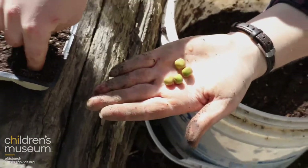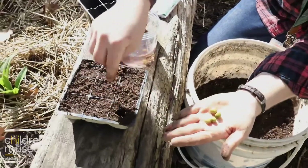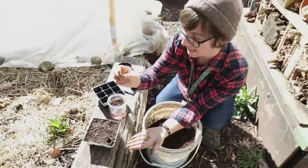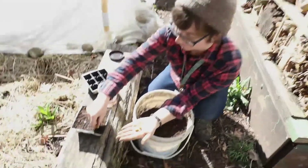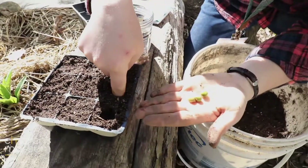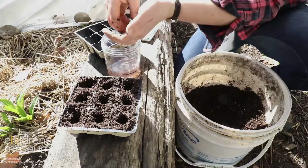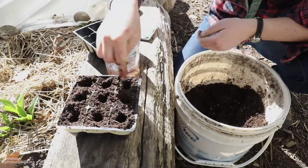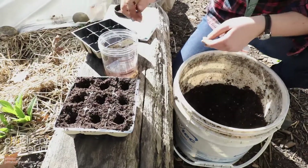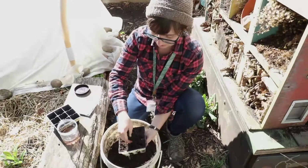So I'm going to put my finger in a hole — you want to plant them about twice as deep as this pea. So four, five, six, seven, eight, nine peas.